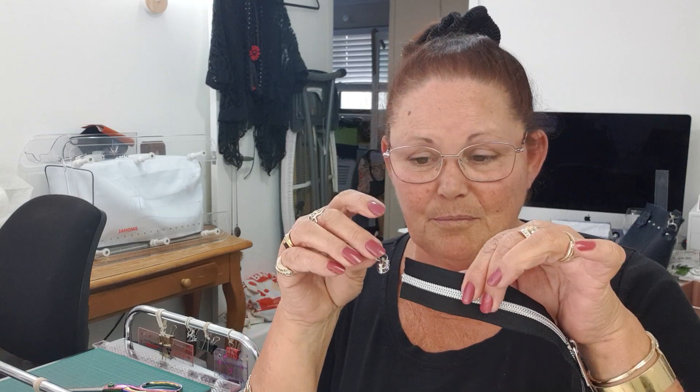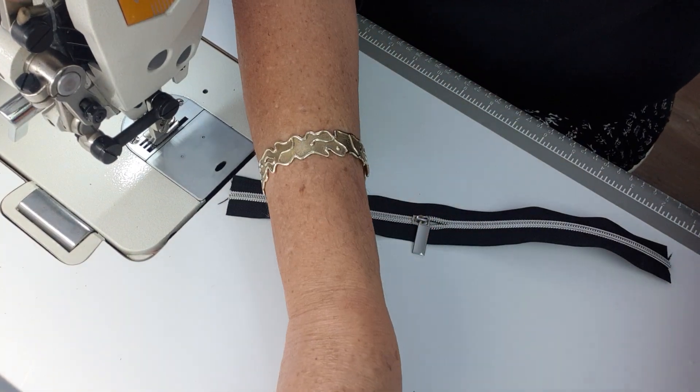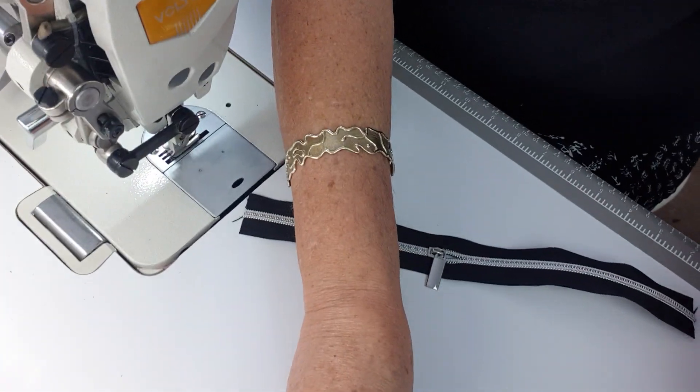The first one I'll share is probably quite good if you're new to applying zipper pulls to the tape, so I'll share that one first. I'll just adjust the camera for you so that you've got a bit of a bird's eye view of what's happening here, so you can see nice and clear.